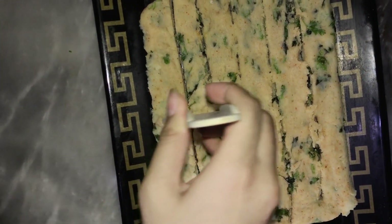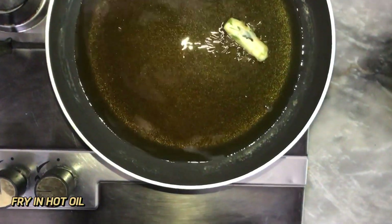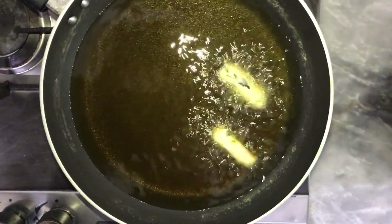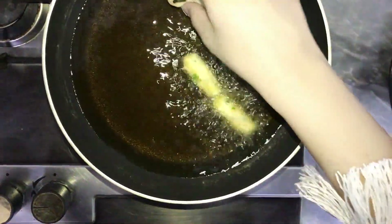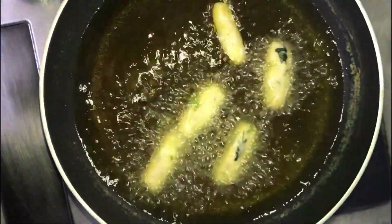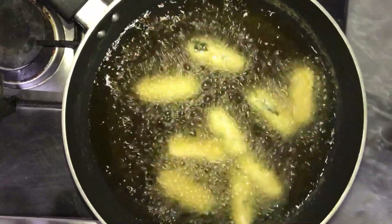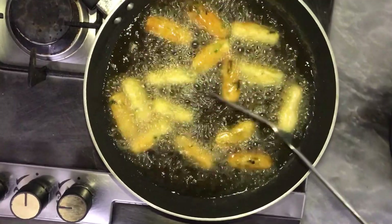Now I will cut it vertically. In the pan, I have warmed the oil. Now we will add the sticks and fry them. We will not fry them for a long time. We will add all the sticks and change the side so that they cook evenly.